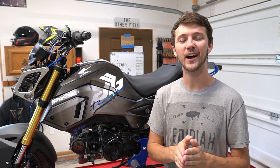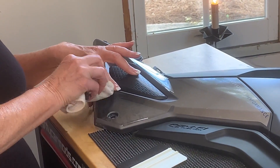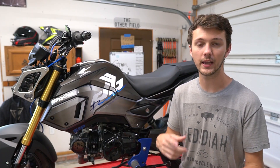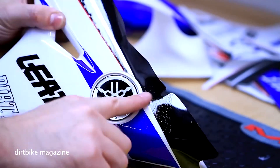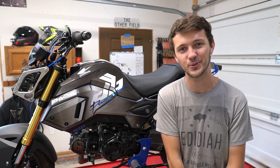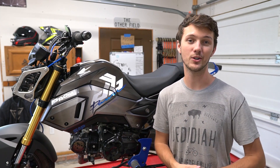My bike looks amazing. If you want to do it and you have the patience, definitely watch that video in the description. It's about an hour long, but even watching a little bit will teach you a lot. He covers how to use the heat gun, how to use the solution, how to start the sticker in the center of the biggest part and work outward rather than starting from the edge, and how to stretch the sticker without destroying it. There's a lot of really good information. That guy is a professional and I highly recommend watching that video.